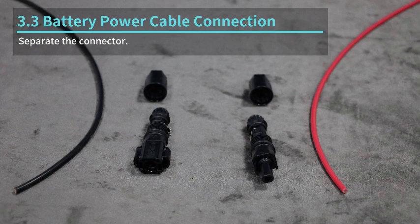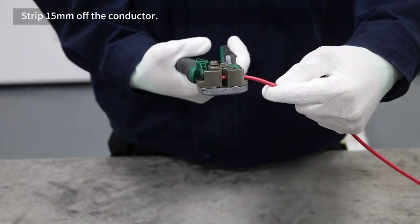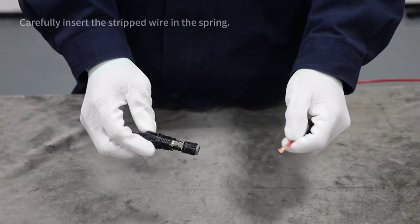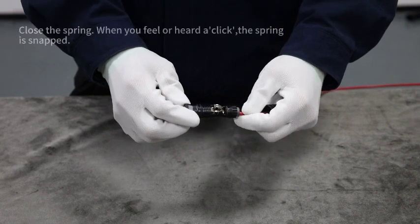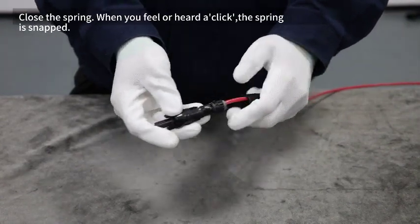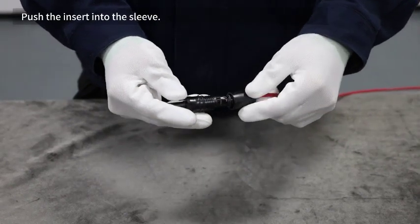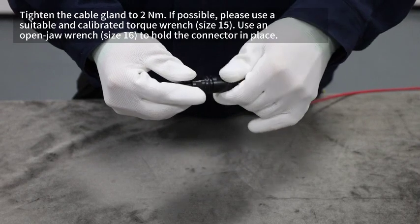Separate the connector. Strip 15 millimeters of the connector. Carefully insert the stripped wire into the spring and close the spring. When you feel or hear a click, the spring is snapped. Push the insert into the sleeve.